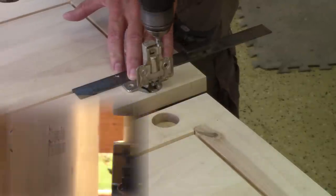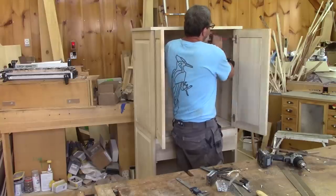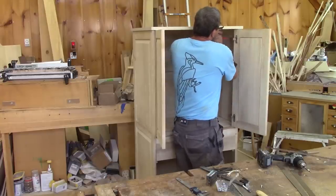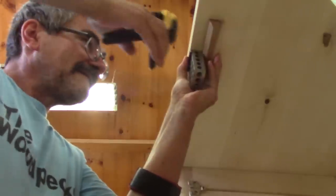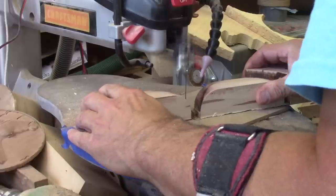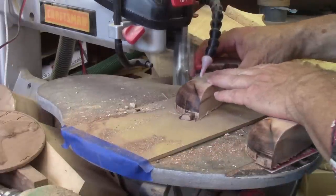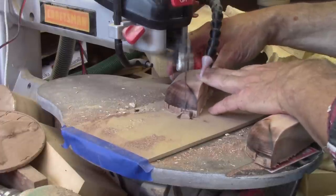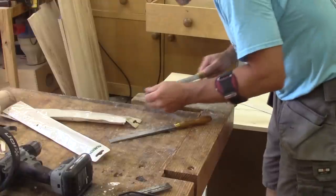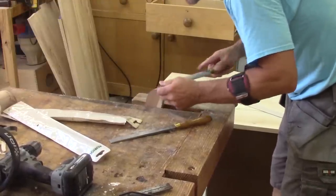I screw one part of the hinge on the door and screw it in place. Nothing stops the doors. To fix this, I glue another piece of maple wood on the top. While the glue dries, I take care of the pulls the CNC cut the day before. The bit I use doesn't cut as well as it used to, so I need to remove the burn marks with rasps.